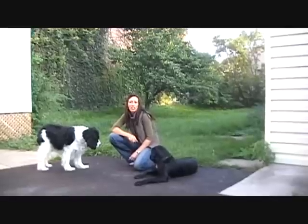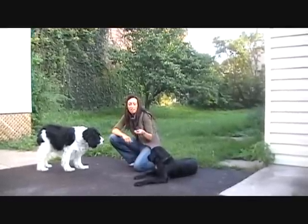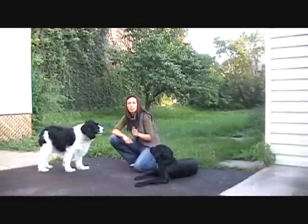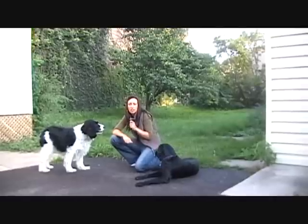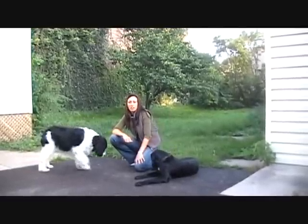Now we're going to show you what it looks like when we teach leave it at the very end. One more thing to remember: never ever finish by giving your dog the leave it treat, because what you're teaching them is leave the object and then take the object. So when you're practicing with the leave it treat, put it in your pocket and give it to them another time.